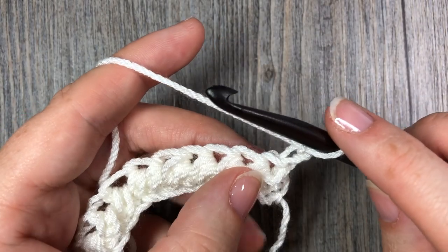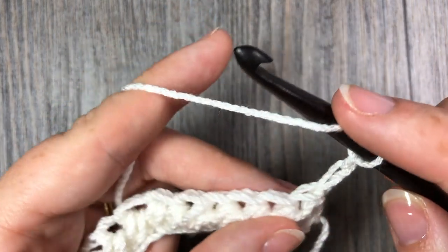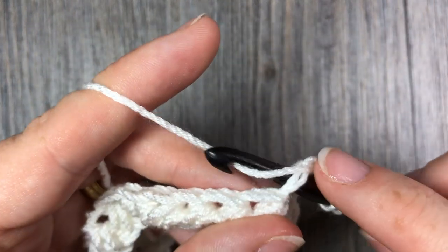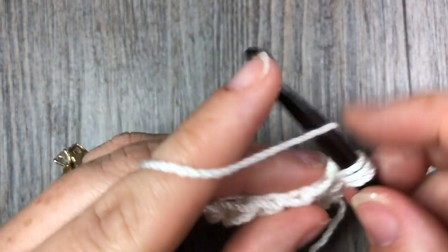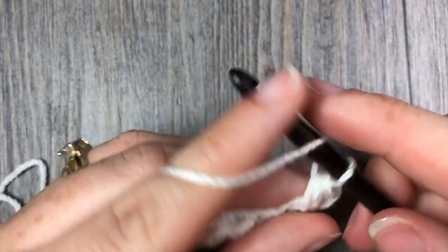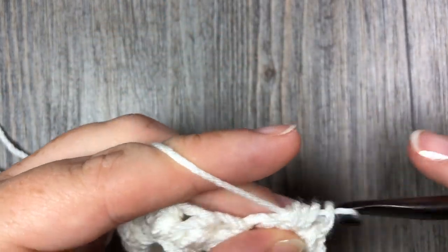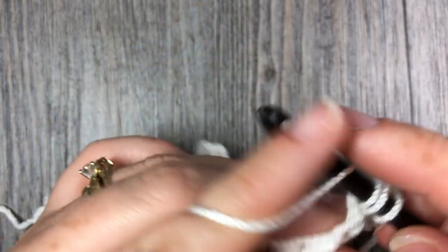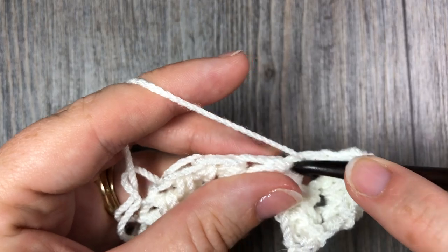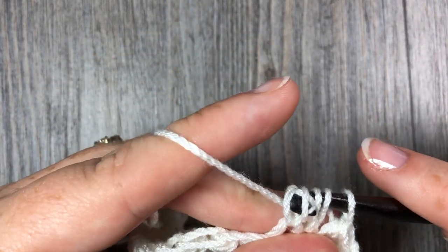For row 2, continue your crossed half double crochet stitches all the way across, beginning that first crossed half double crochet in the first stitch — so in the first and then in the second — and continue that all the way across. When you come to the end of your row, place your half double crochet stitch in the top of your turning chain.